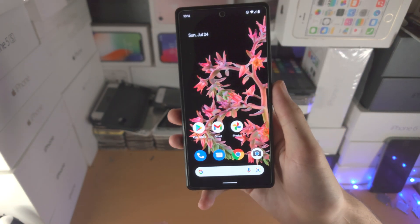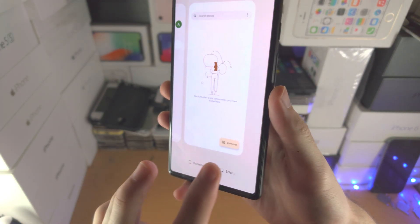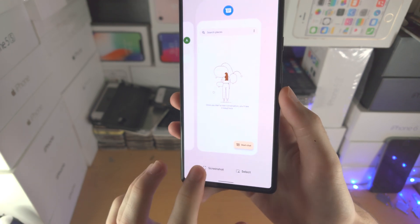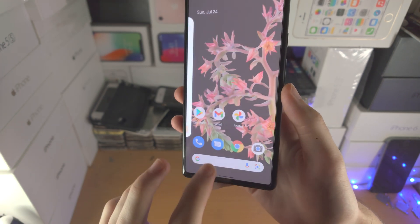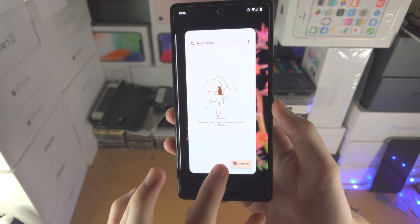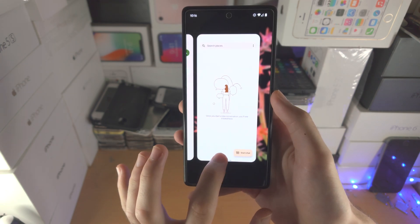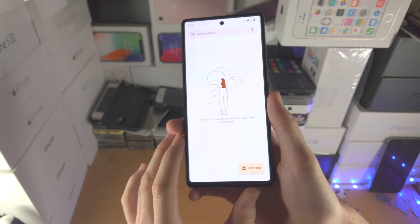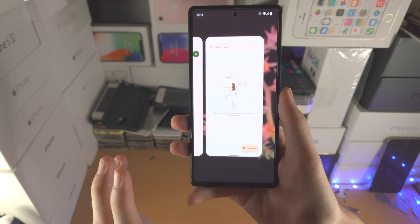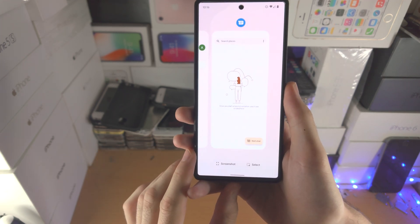In order to access multitasking so you can see all of the apps opened in the past, you're going to slide up. But instead of releasing your finger, you're just going to hold. You can see I'm not releasing from the screen, and I only release once multitasking is activated. Now when you are in an app, you need to slide up, hold, and multitasking will only activate once you release your finger. A little tip: the Pixel 6 will actually vibrate, and when you feel that vibration, that means you can release your finger from the screen. So once you feel the vibration, slide up, feel the vibration, release your finger and you'll be good to go.